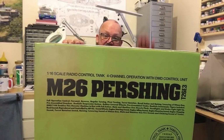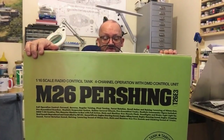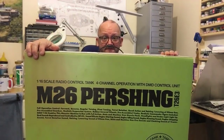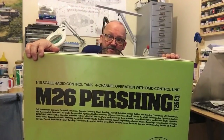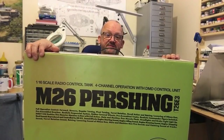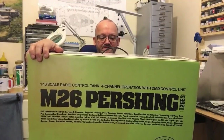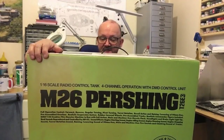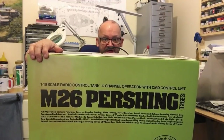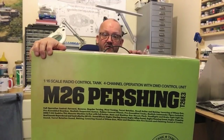The biggest downside of these things is price. This one currently retails at about £750, which is cheap compared to the Sheridan at around £1,100 or the Leopard at about £1,300. The M1 Abrams is up there as well. You can get them cheaper on eBay from Asia but it's a lot of money and risk — potential damage in post and customs charges too.